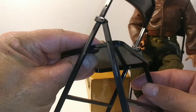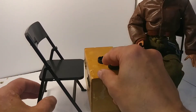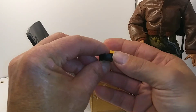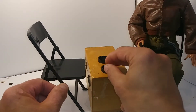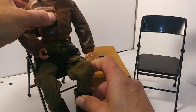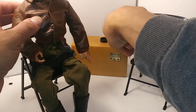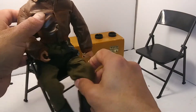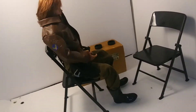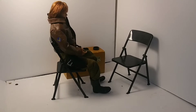These chairs are pretty common for wedding venues and other things. They also came with these little ashtrays, which I probably won't use. I've seen these chairs in real life in a lot of churches, wedding venues, like that. They fold up and they go into this little holder. These are perfect size for 1:6 scale action figures, Barbies, or whatever you want to use them for.